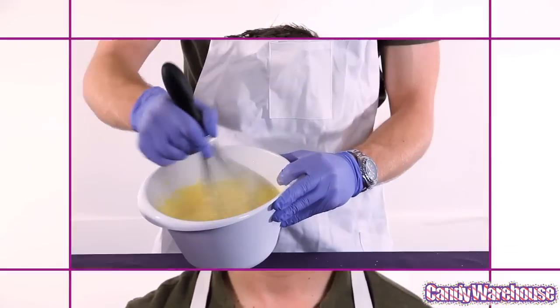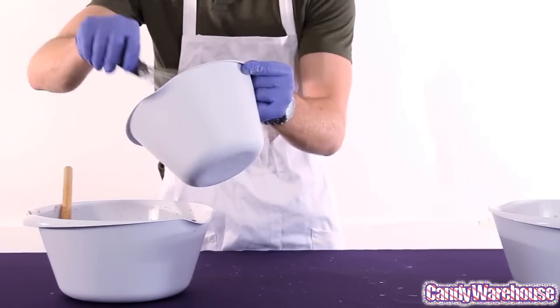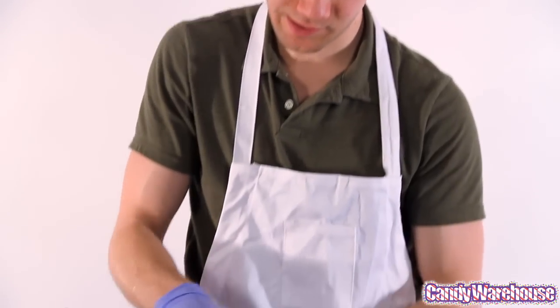Now we're going to whip up two boxes of vanilla pudding — make it nice and soft. We're going to take those three bowls we've mixed up and mix them all together. It's getting nice and clumpy, just like kitty litter.